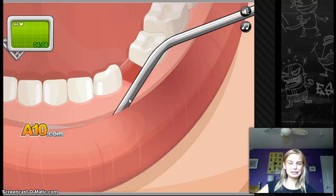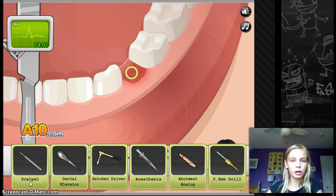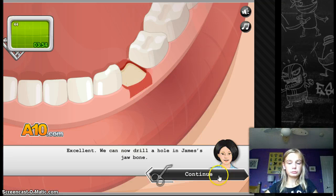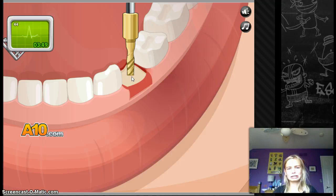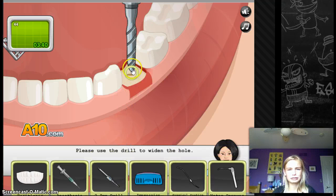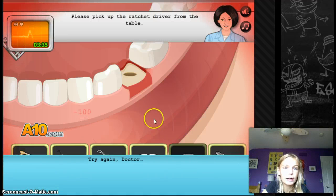This game is disturbing. My mouth hurts now. It seems some gum tissue is still in the way — please pick up the scalpel from the table. Oh great, what's gonna happen? Ugh. Ugh. Ugh. Oh no. Ratchet. Ratchet.